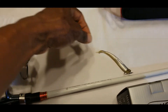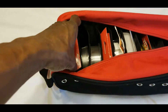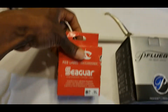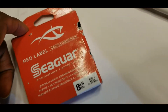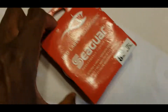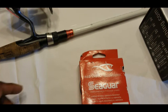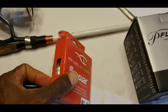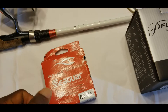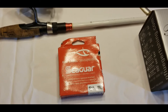The line I use is 8-pound Seaguar Red Label. I found that the Red Label is a little more abrasion resistant — it actually says that right on the box. Sometimes people use 6-pound, and I used to as well, but I feel more confident with 8-pound, especially whenever I have to pull fish out of any type of cover like deep brush piles.